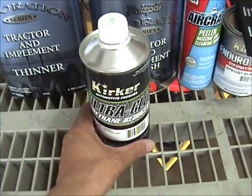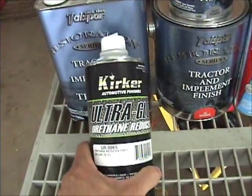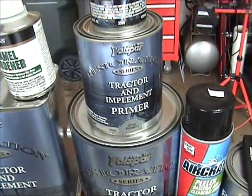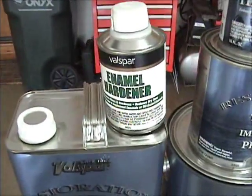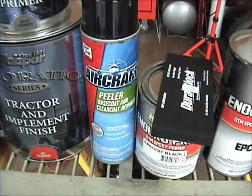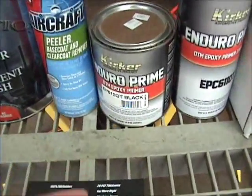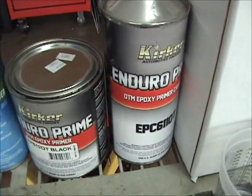Man, I've been spending money like I'm rich. Anyway, what I got is some reducer, the tractor paint for the Allis Chalmers orange, some primer — this is the gray primer — and also some hardener, some thinner. I also bought some peeler, going to try some of this aircraft paint remover on a couple of stubborn places. I bought a little duro block — we'll see how that works with wet sanding and dry sanding. There's our epoxy primer, and there's the hardener and reducer.